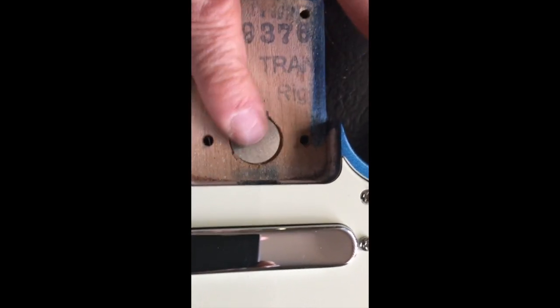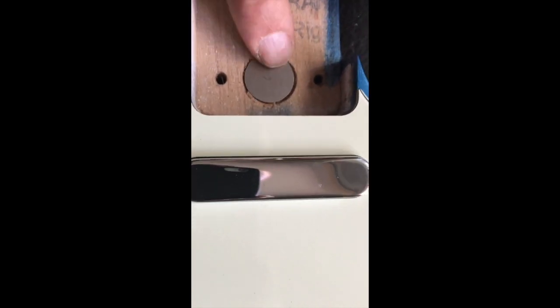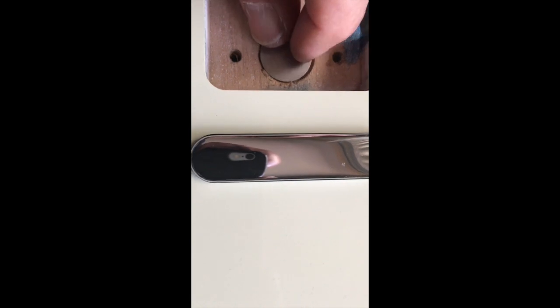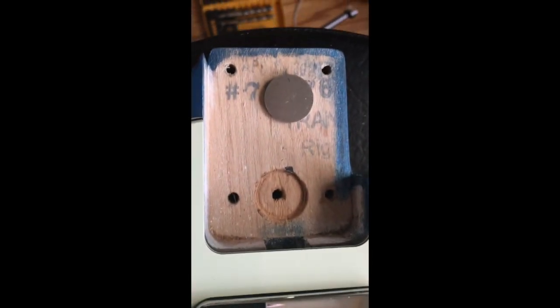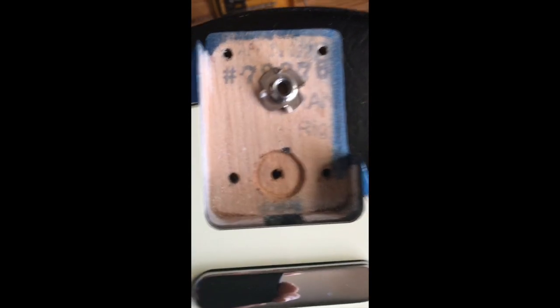I did the recess with the Forstner bit and used a guide to keep it flush with the wood. I want to go just a tiny bit deeper but not much — it can't be above the wood, otherwise it'll create a gap and tilt the neck. Make sure you recess it enough.